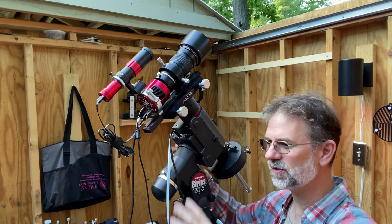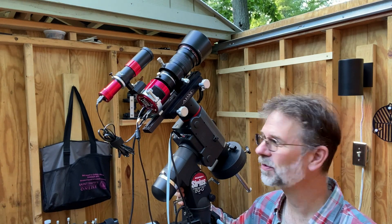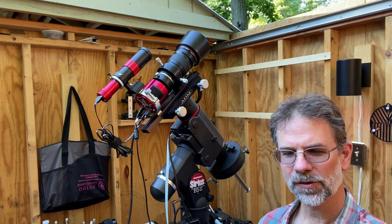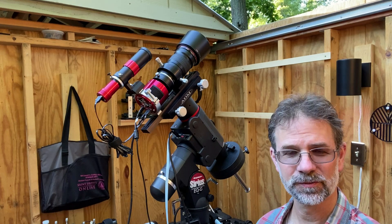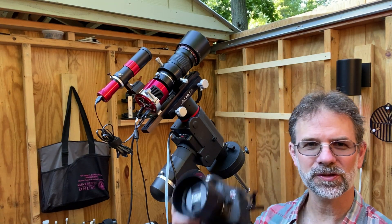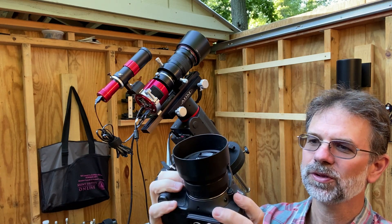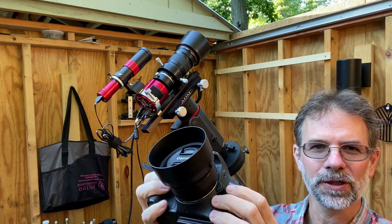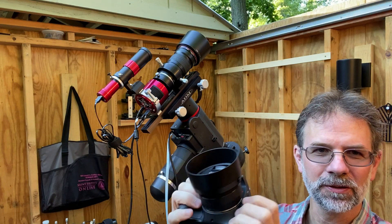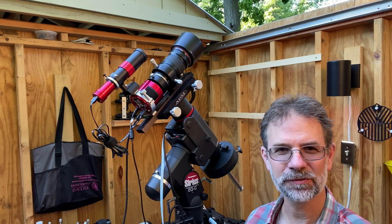I love this setup — it's so compact. I can actually take this and put it on my iOptron Skyguider Pro, which I can't wait to do. Now, you may be wondering how I got the lens set at f/4 if you can't control it. It's really quite easy: you get your Canon camera, set the aperture to whatever you want, then keep the lens on, press the depth-of-field preview button, and while holding that button you remove the lens — it locks it into the desired aperture setting.